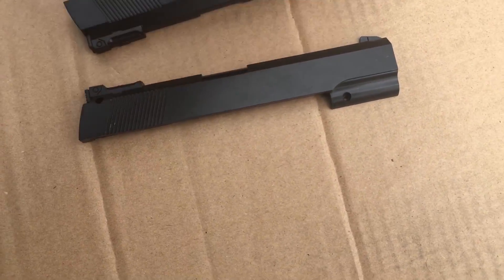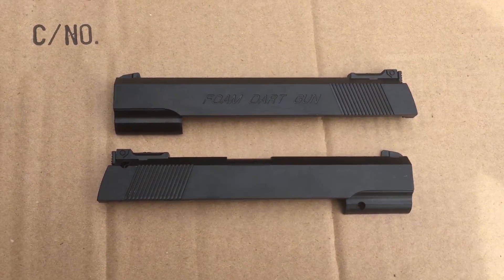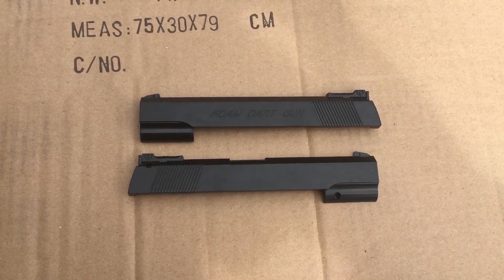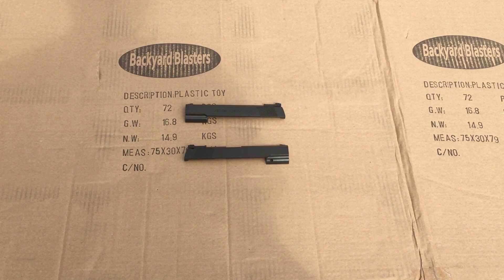So we have our two slides here. Now we'll be ready to spray paint it. What we're going to have to do is shake up the spray paint can and prepare it. Alright so we've shaken up the spray can here. Now remember to always do this outside, never do this inside — you want to be in a ventilated area.